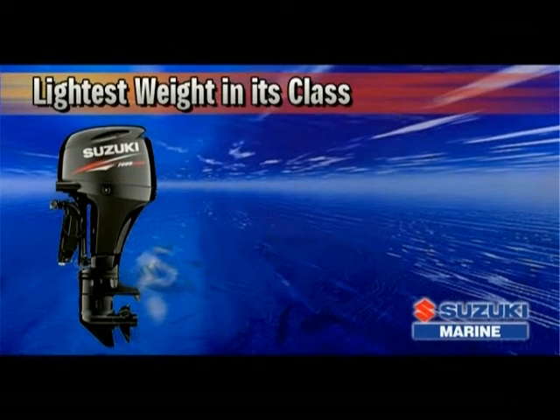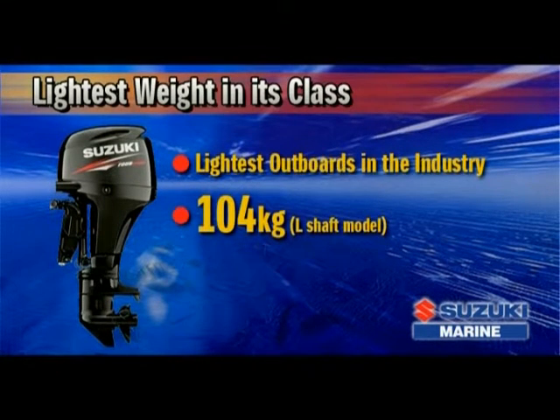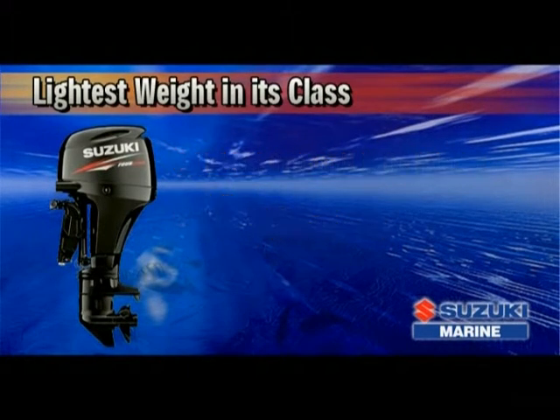Suzuki engineers have produced some of the lightest outboards in the industry, making Suzuki a leader in compact four-stroke outboard design. Weighing in at just 104 kilograms, the DF60's dry weight is 42% less than that of the original model. This reduction in weight was accomplished by redesigning each part and component from the ground up, applying the knowledge and technological advancements Suzuki has gained over the last decade.